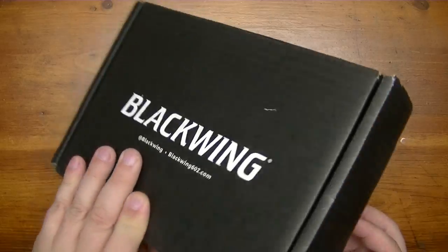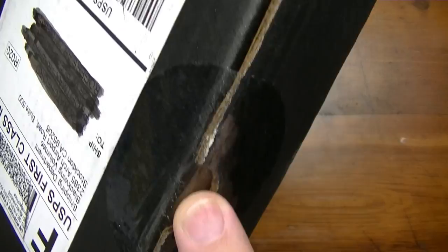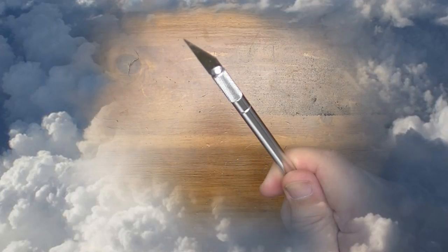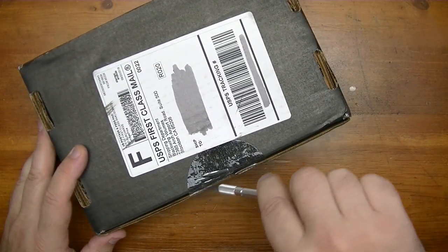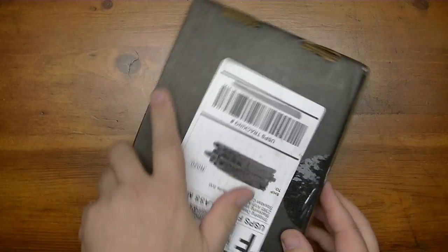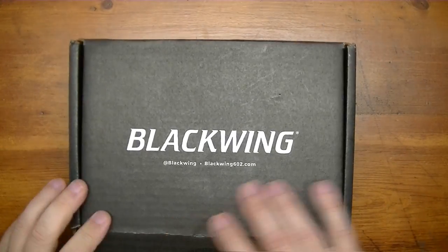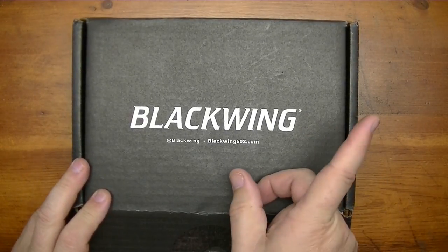Alright, unboxing of the Blackwing and I have not opened it up yet, so I have no idea what all the goodies are in here. But I must bring out the patented X-Acto knife and I'm going to start slicing this puppy up and getting it open. Here we go, drumroll.